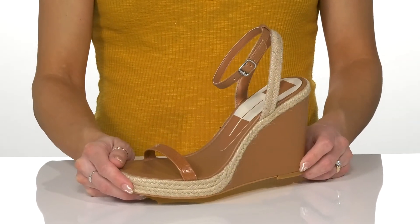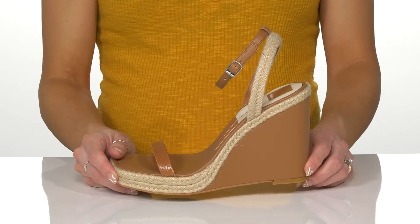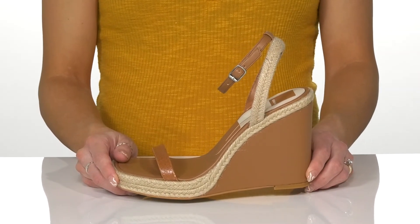I think these will look really cute with a nice dress this season when you go out and grab some brunch with your girlfriends.